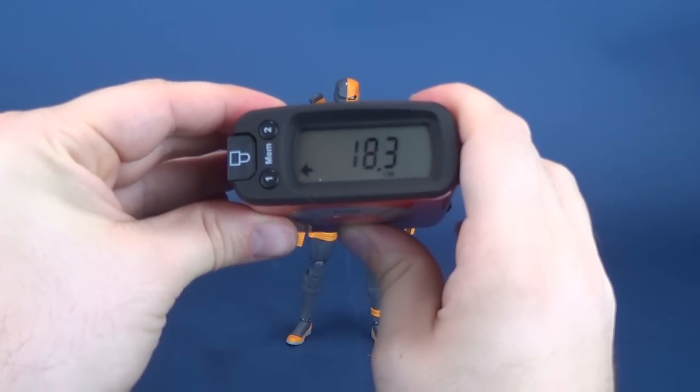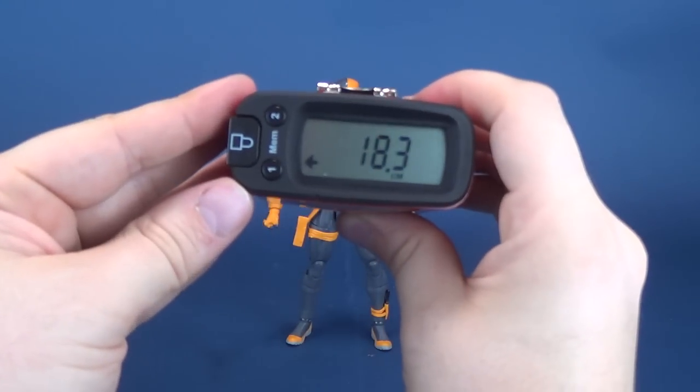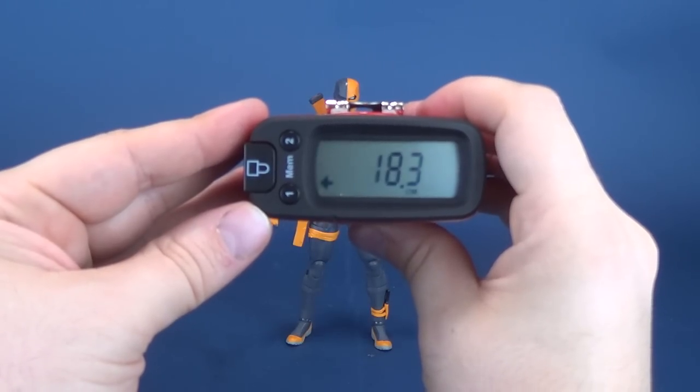If you want to look at that in centimeters, I like centimeters like the next guy. Centimeter-wise, you're looking at 18.3.